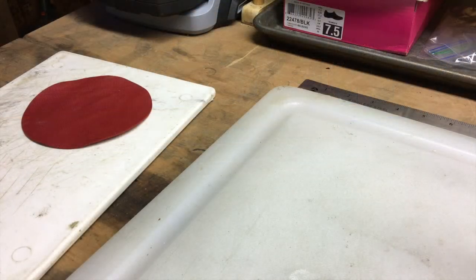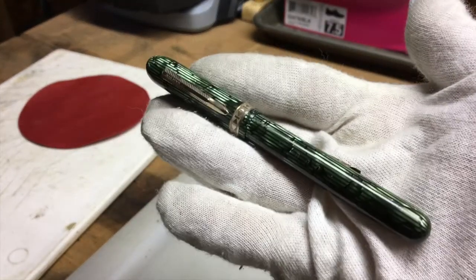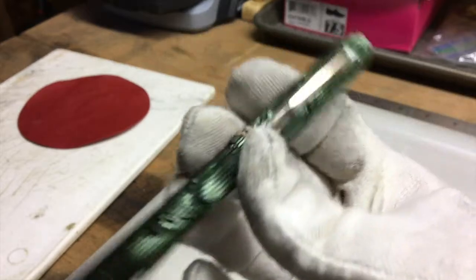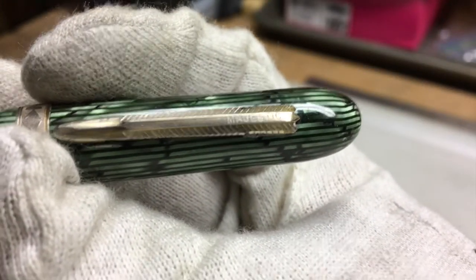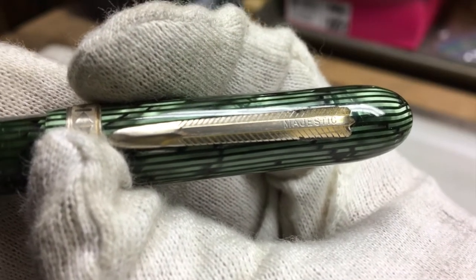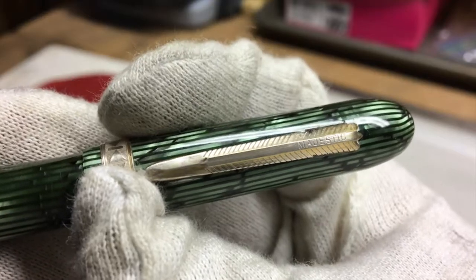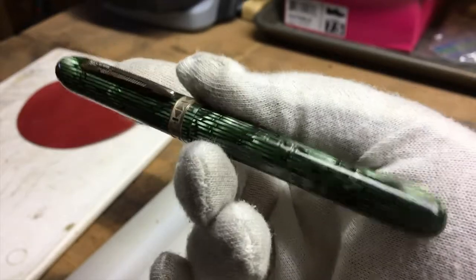Fortunately, I do have another project in the wings that I can work on. It's this pen — a beautiful little pen. It's a Majestic, which is a manufacturer about which people don't really know much. They were available for sale through Sears catalogs, but no one seems to know much about them.